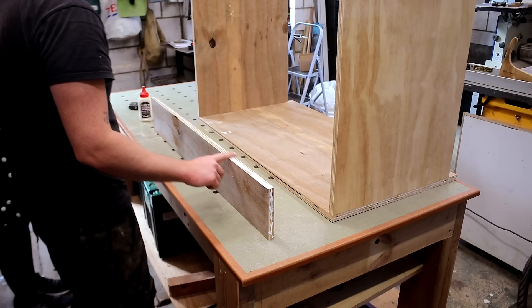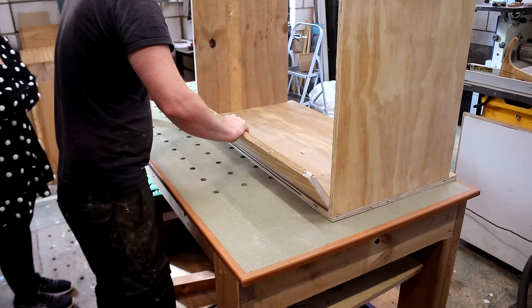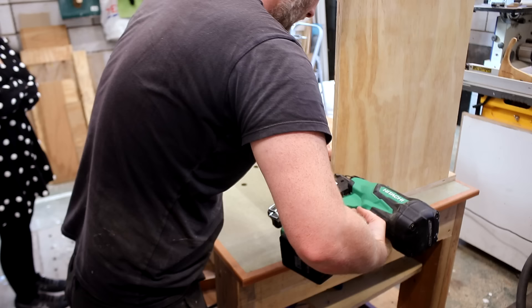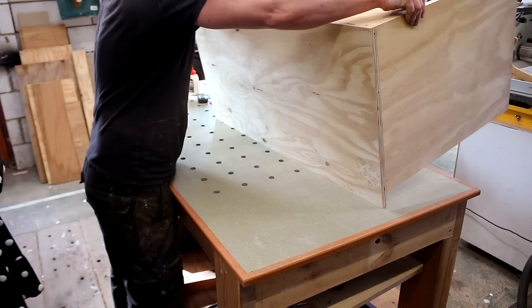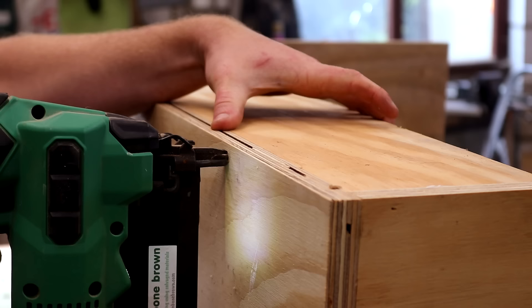Once again it got a back panel to make it more rigid, and that panel will also give me a way to secure the hood to the wall. You can see from this footage that the top panel has an overhang and the reason for that will become apparent a little later.